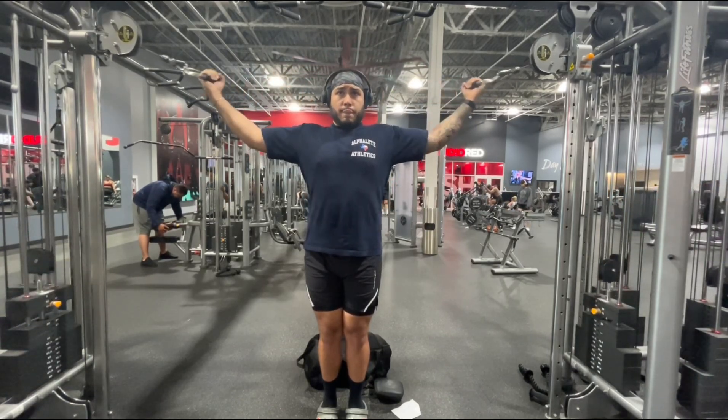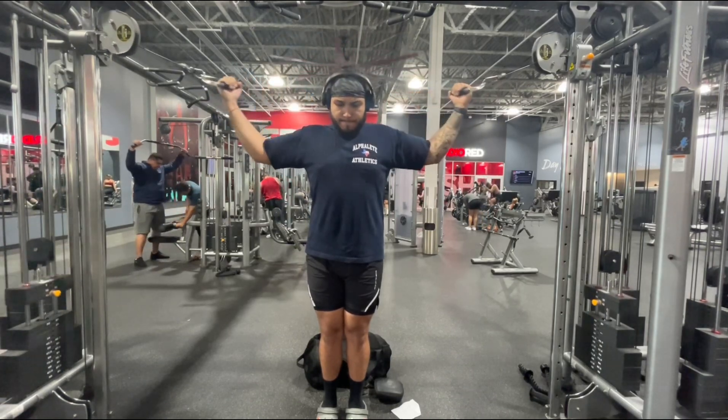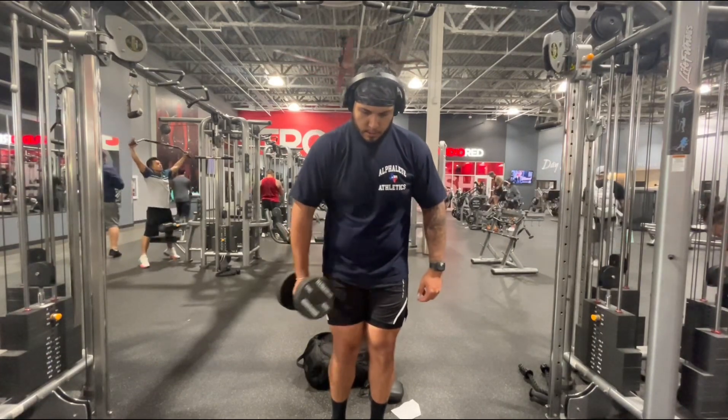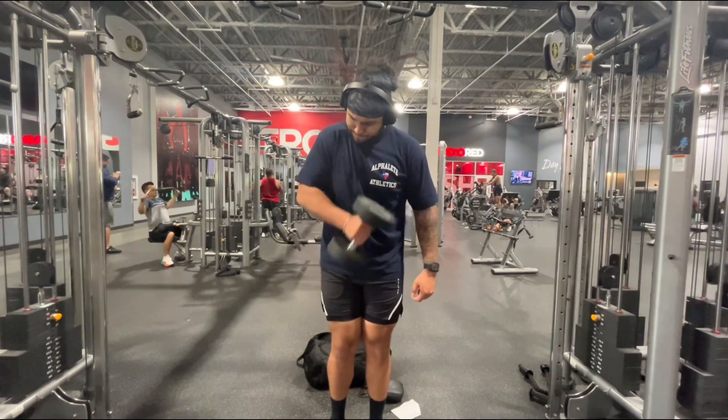Starting off with a cable standing high curl — two sets of 20 reps using about 15 pounds on each side, keeping that consistent. Then moving straight into the superset: dumbbell hammer curl, single arm, going until failure and shooting for about 12 reps. Next up is cardio and the sauna.